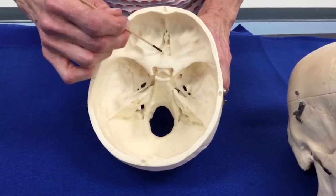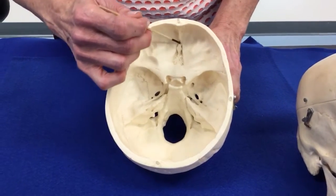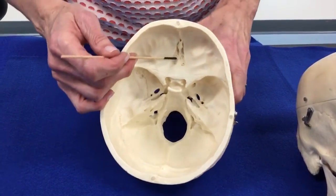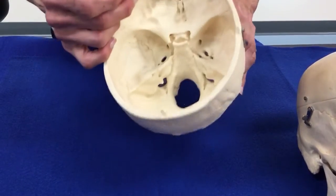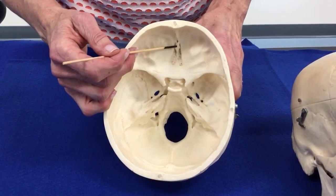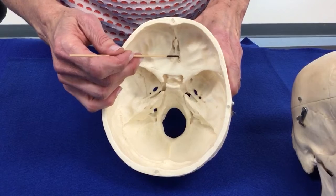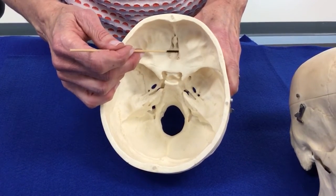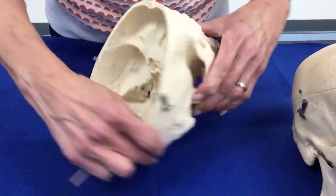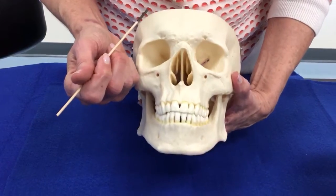In front of the sphenoid bone, you can identify this very small piece of the ethmoid bone. The ethmoid bone starts here, and we see two parts of the ethmoid bone. This little area that sticks up is called the crista galli, which means the rooster's comb. And around it, where these dots are, this is called the cribriform plate. These are both parts of the ethmoid bone. The other part of the ethmoid bone was this upper part of the nasal septum.